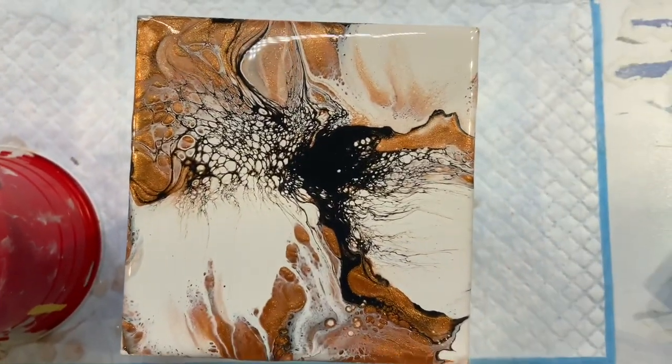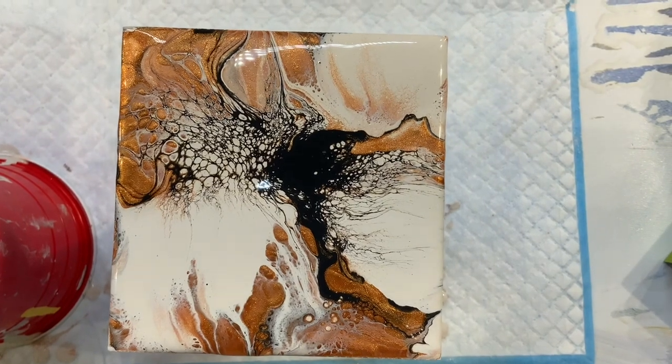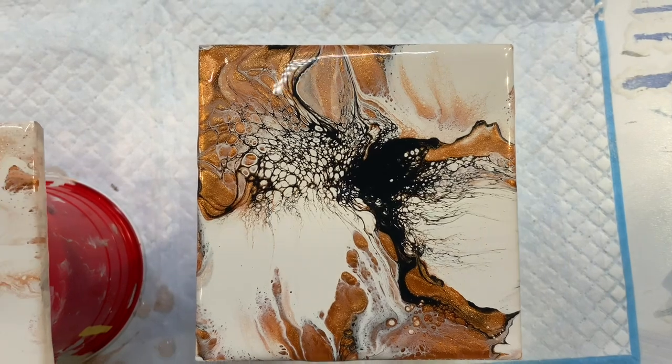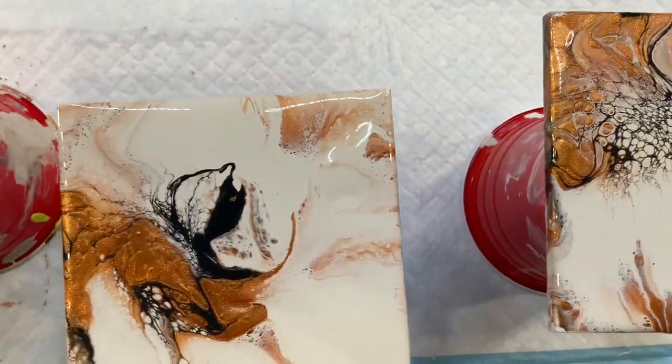Really, really beautiful — loving them all. Let me know which one is your favorite, and click on the link you see now to see more of my coaster creations.